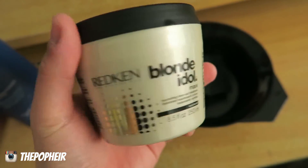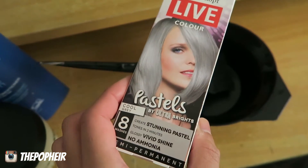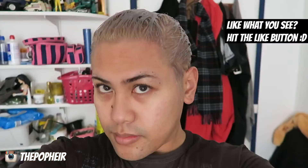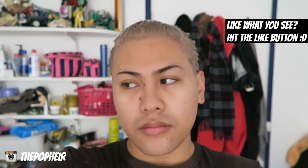After all that, I'm going to treat my hair using Redken's Blonde Idol mask — it's a purple mask — then a bit of Joico's Moisture Recovery, and then a little bit of that Schwarzkopf color. I left it on my hair for a good 30 minutes, and this is how my hair looked after I washed it all out. As you guys can see, it's a nice grey tone.